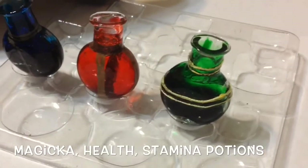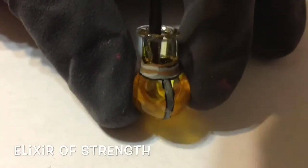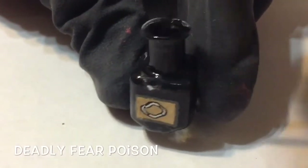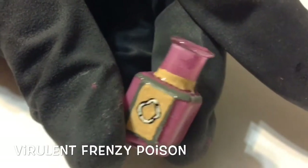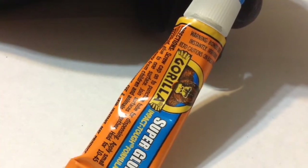I repeat the same steps for the rest of the bottles — four potions total, though I lost footage for the last one. I used yellow for the elixir of strength. Moving on to the poisons, I couldn't find food coloring in the right color so I used black acrylic paint instead. It works just as well, though the downside is it won't be see-through like food coloring would be.